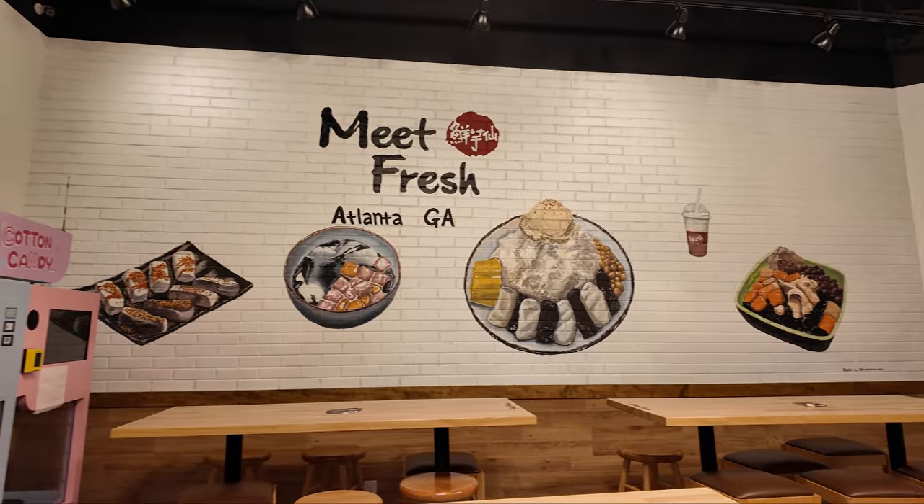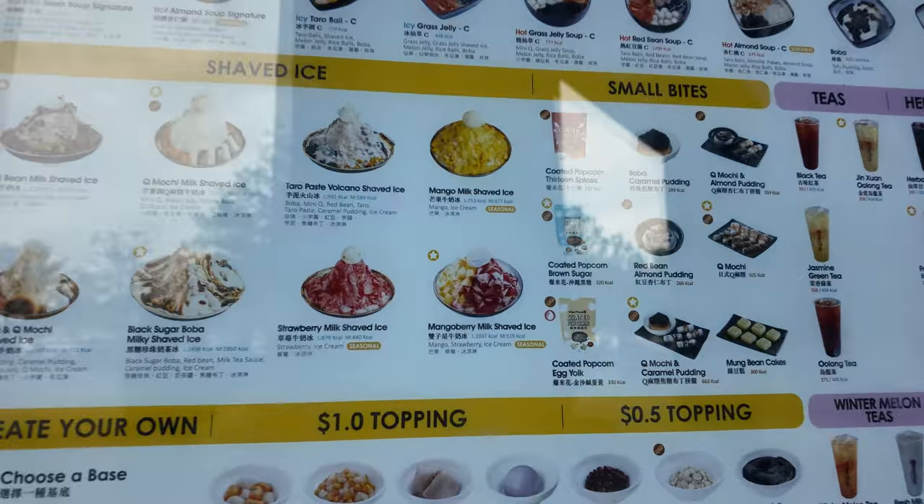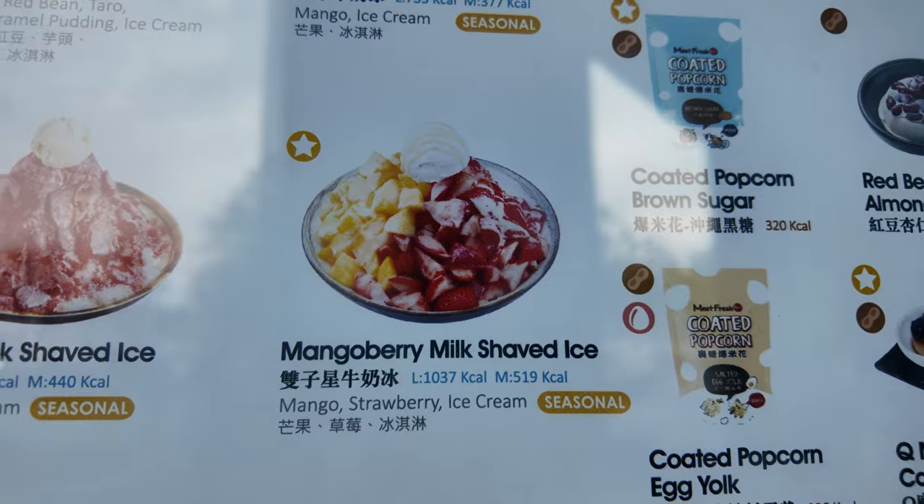We're here at Meat Fresh in Atlanta, Georgia. We're going to try a special seasonal treat — the mango berry shaved ice. Let's go.